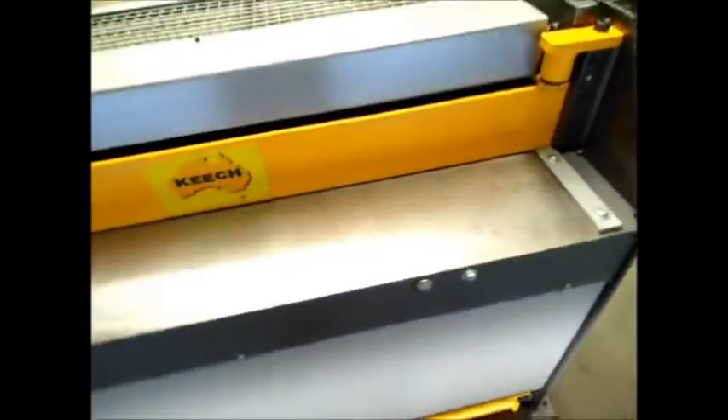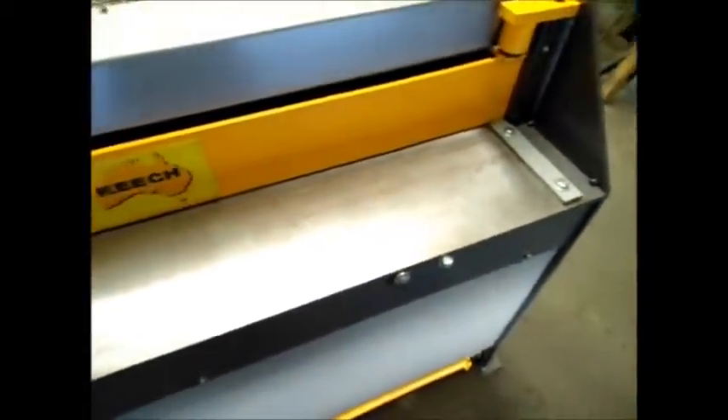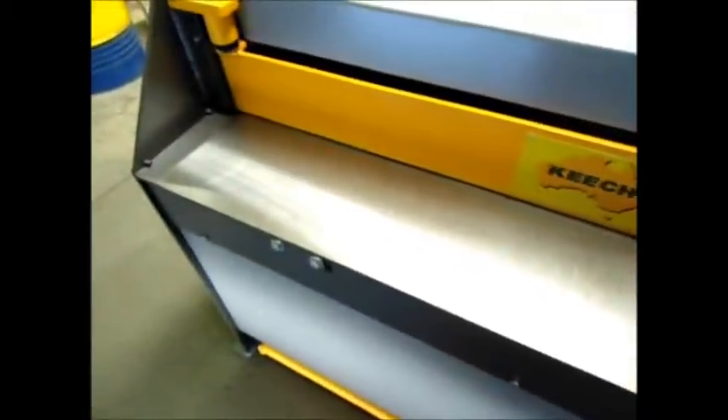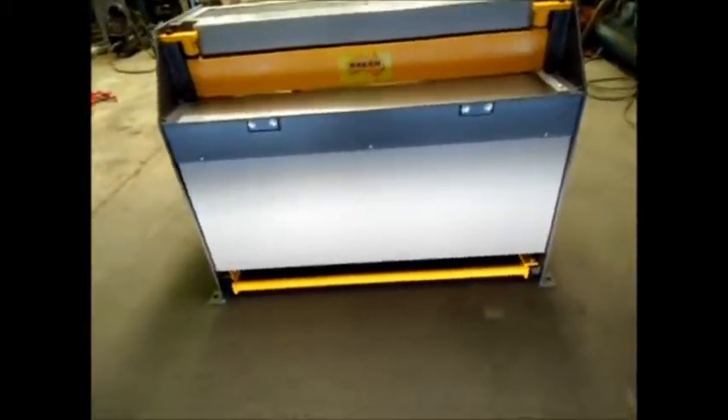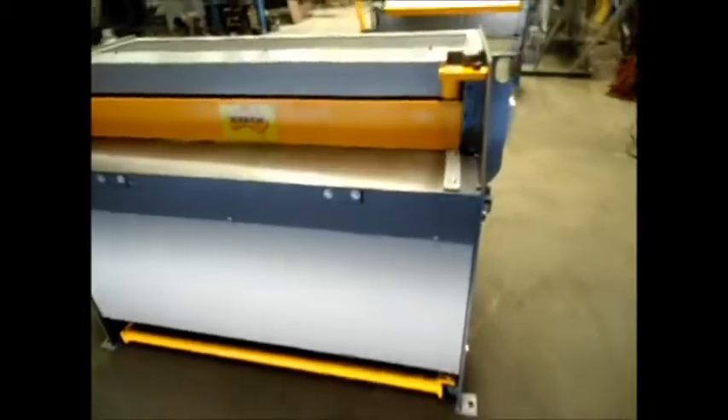We've got a nice machined bed here for the sheets to smoothly slide through. We've got a full length foot pedal so it doesn't matter where the operator stands, you can access the pedal — it doesn't trip over any roving foot pedals or electrical leads.